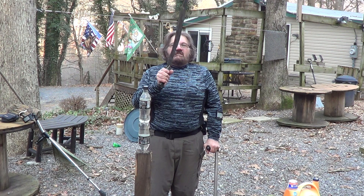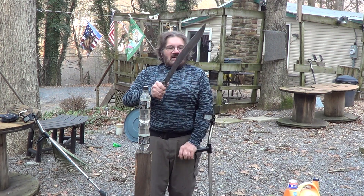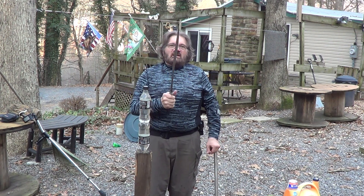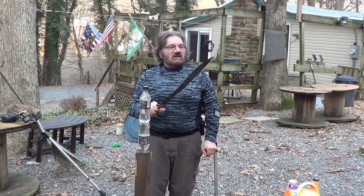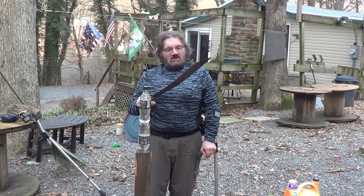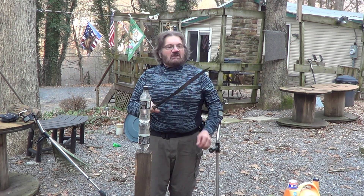Here it is, the Zombie Tool Helion. Kind of a shame that they discontinued this, because it is a really nice blade. Now that I have one, I really like it. It's pretty agile for a Zombie Tool, and it's a good cutter. I'll do a little cutting with it here.